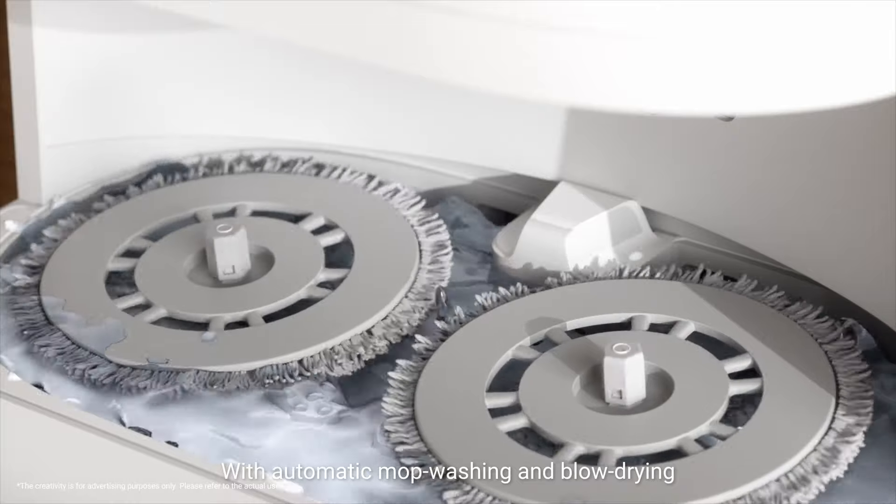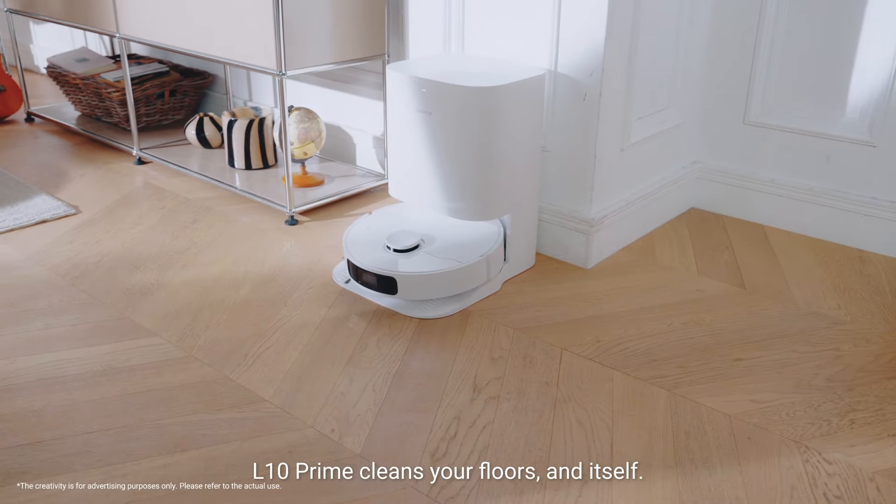With automatic mop washing and blow drying, Elton Prime cleans your floors and itself.